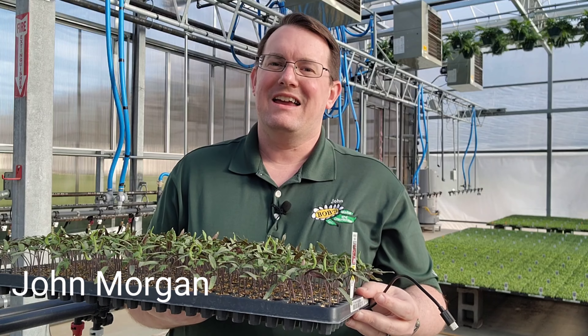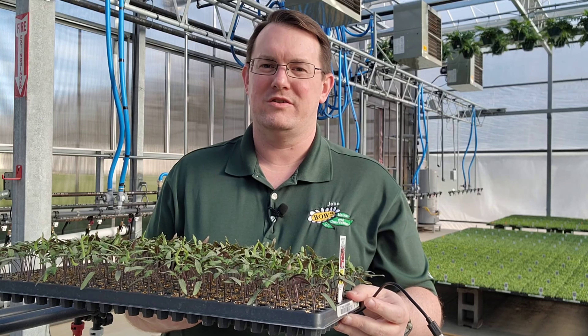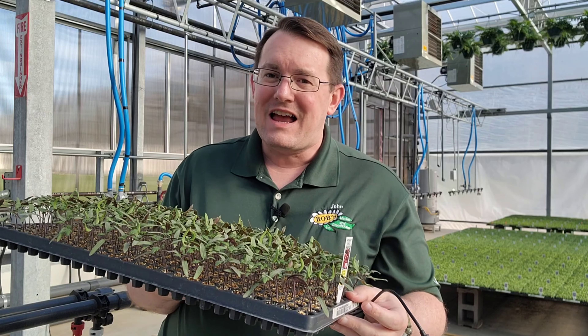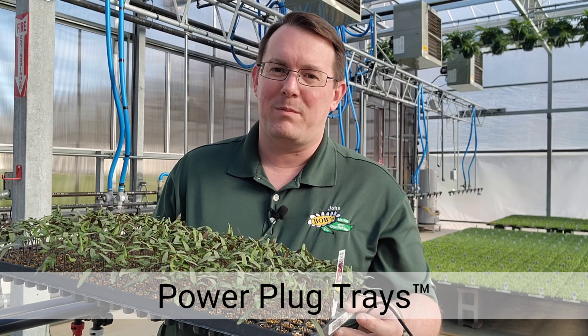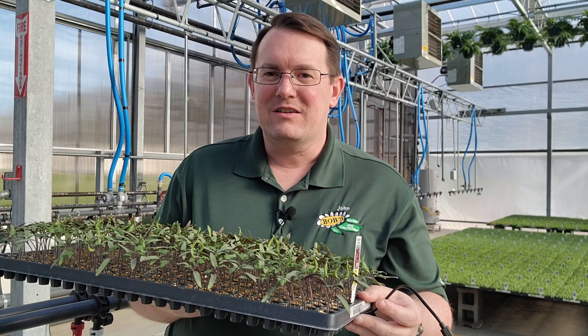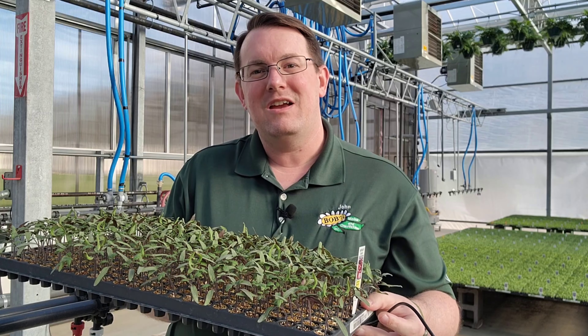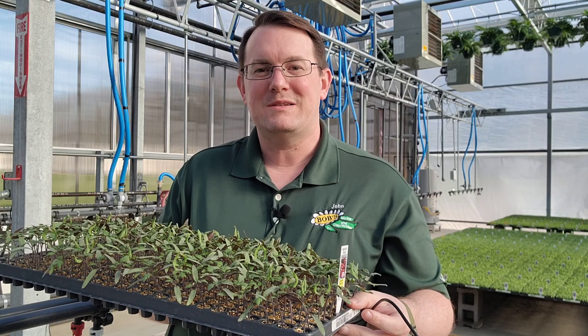Hi, John Morgan here with Bob's Market and Greenhouses. Today I am here to show off our newest technology here at Bob's — it's actually the trays that we grow our plants in. We're now using a conductive polymer that, when combined with the photosynthetic activity of the plants, generates power.